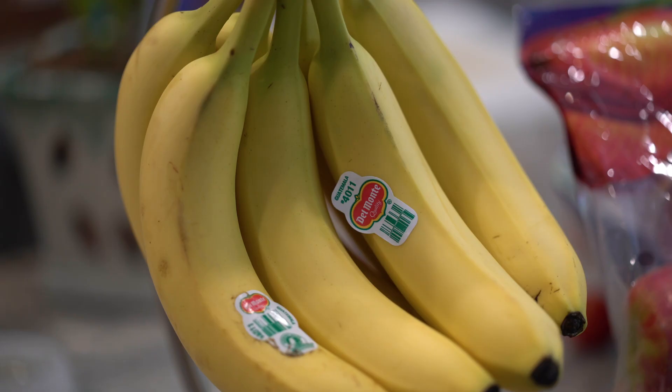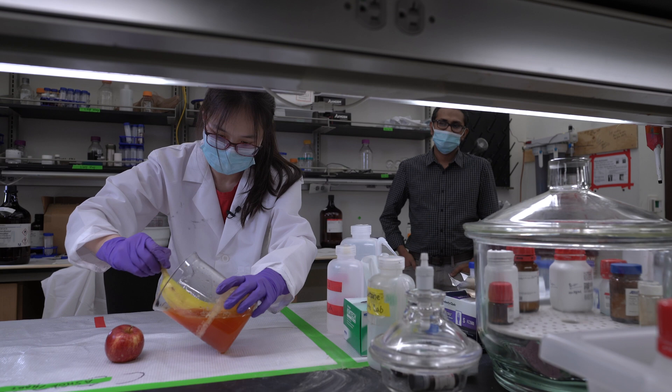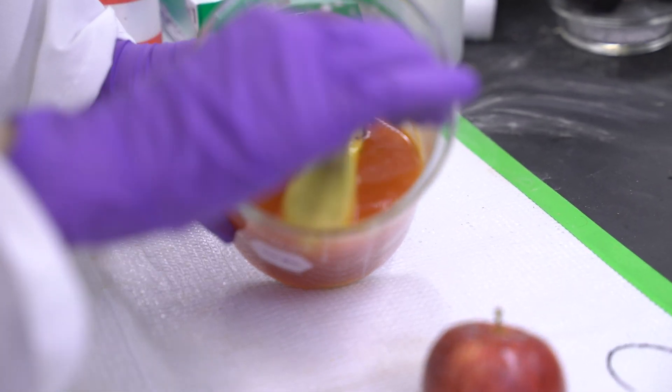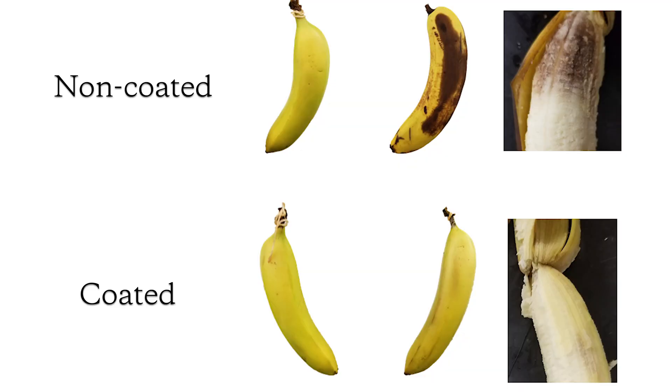I randomly happened to have a banana on hand because I always bring them for lunch. My PI said that if the coating had gas barrier and water vapor blocking abilities, then coating that banana could make it last longer. Our first trial was extremely successful — everybody who walked by noticed an apparent difference between a coated and a non-coated banana.